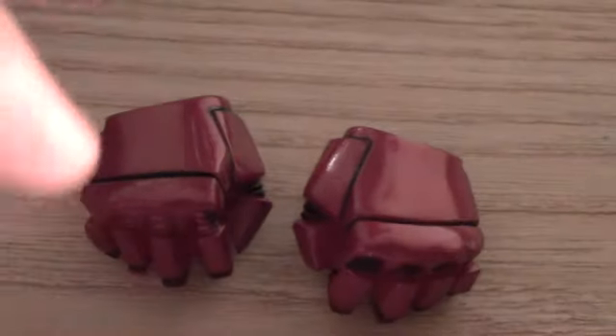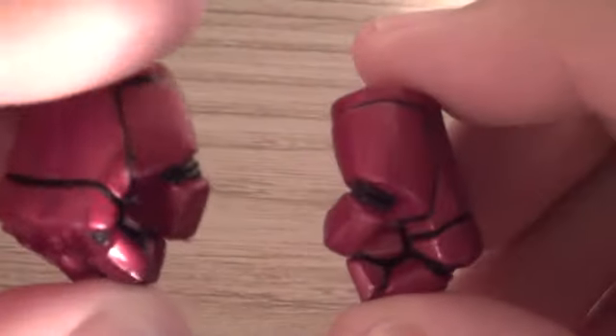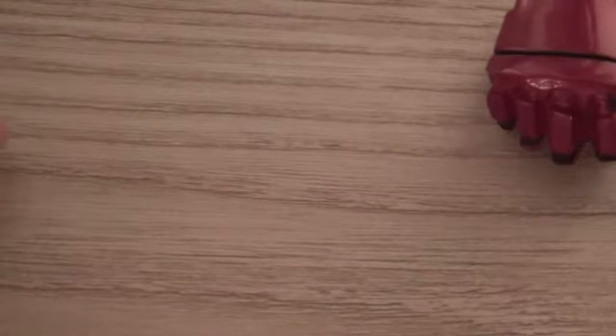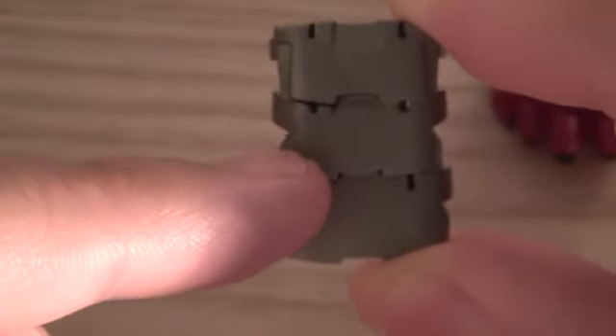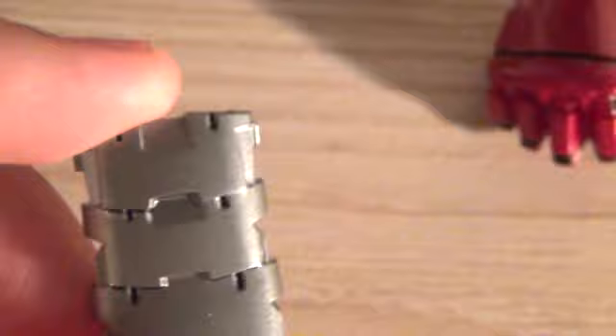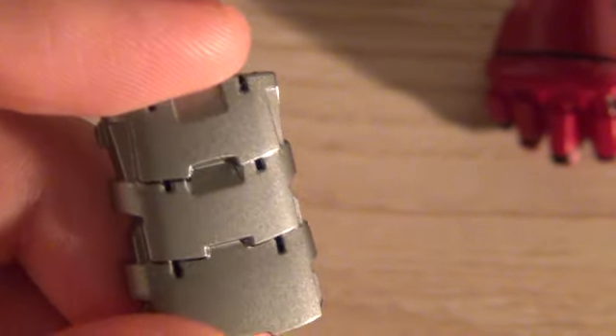Of course there are also the finger-articulated Iron Man hands so you can make poses. The figure already comes packaged with fists, which is cool if you're into that sort of thing. It also comes with the ab piece — that's the piece you put onto the Iron Man figure. Be careful because these are actually very fragile.